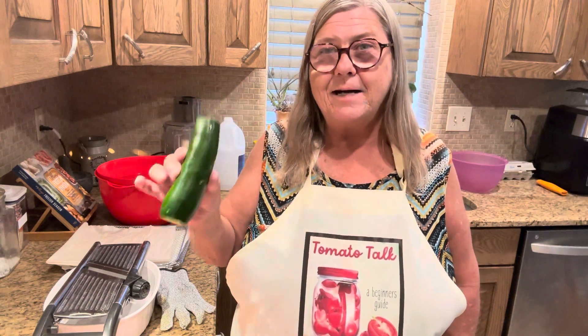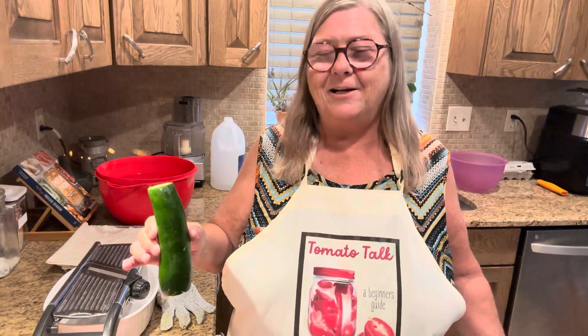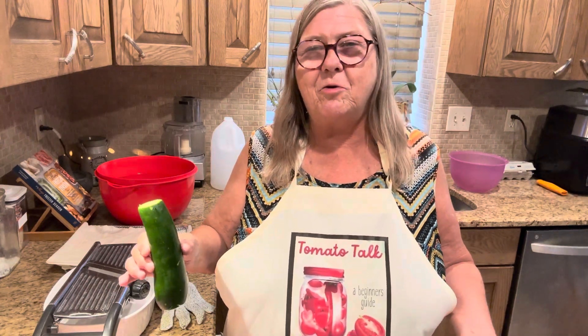So we've showed you a couple recipes. Today I'm going to show you how to make this into a chip. We're going to dehydrate squash today, and we're going to season it first. We're going to slice it, season it, dehydrate it, and then we're going to show you what it comes out like.